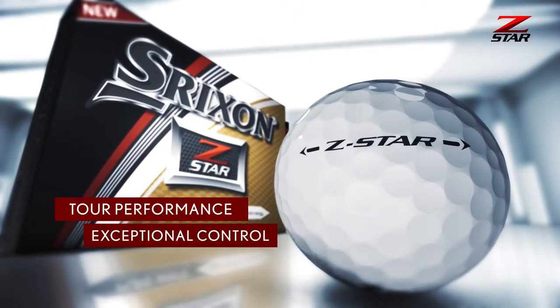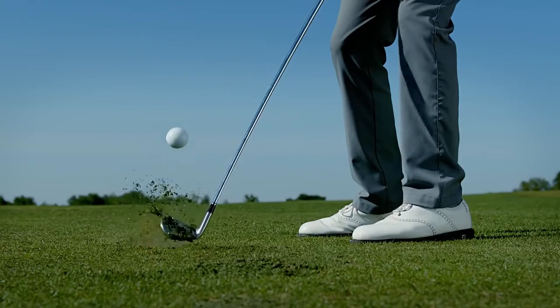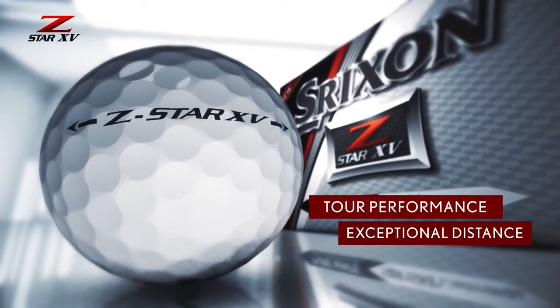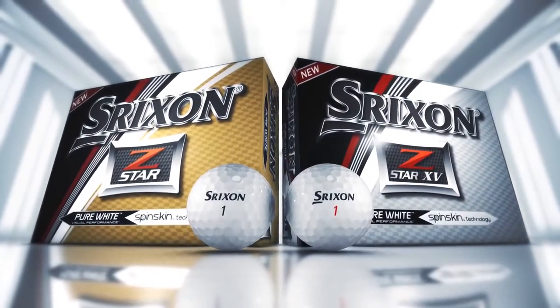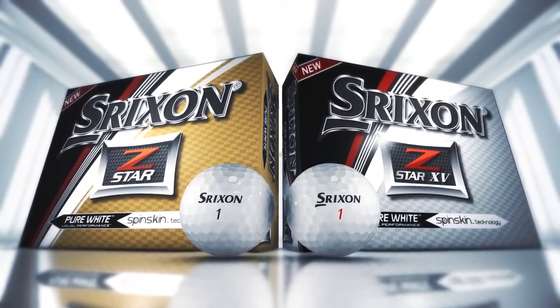Z-Star offers tour performance with exceptional control, while Z-Star XV offers tour performance with exceptional distance. Both new models feature improved distance and greenside spin control compared to the previous generation.